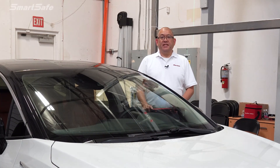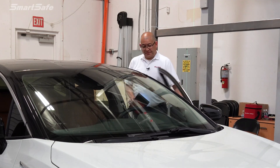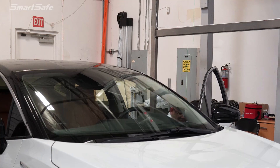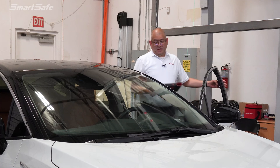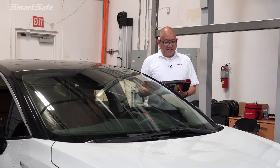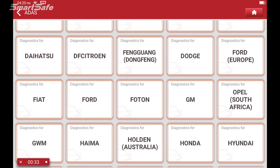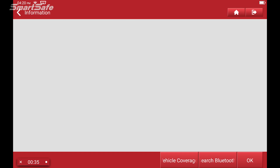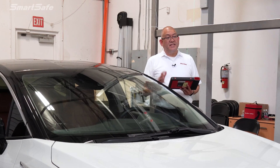We'll start by placing the VCI into the OBD2 port of the vehicle and then keying on to position 2. Next we'll press the ADAS calibration button, choose other calibration, then Lane Watch, and we'll start by determining the center line of the vehicle.